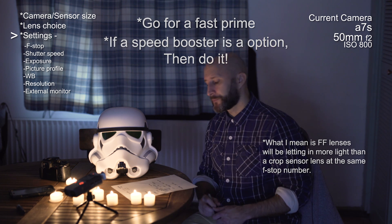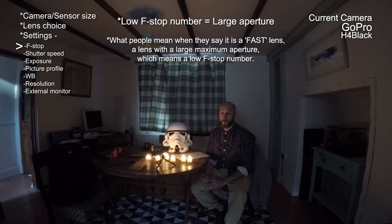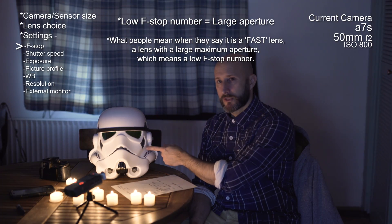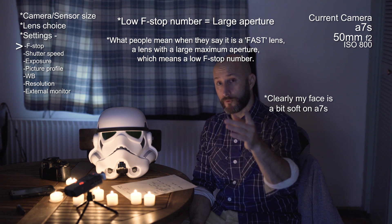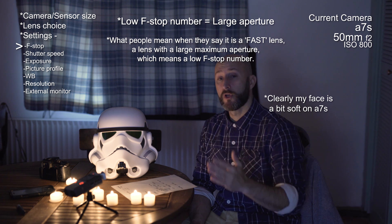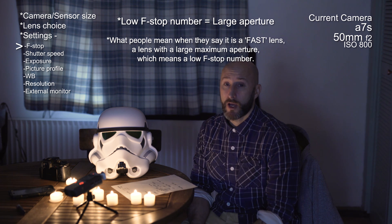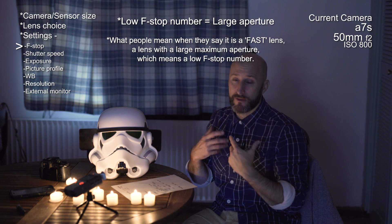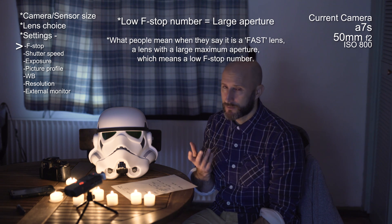For settings, you want your f-stop number as low as possible, meaning the physical aperture is as large as possible. This gives you a shallow depth of field, which can be problematic — you can lose focus quite easily. I'm at f/2 on full frame here so depth of field is fairly shallow. So: fast lens, large aperture, low f-stop number.